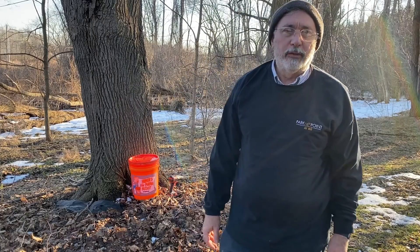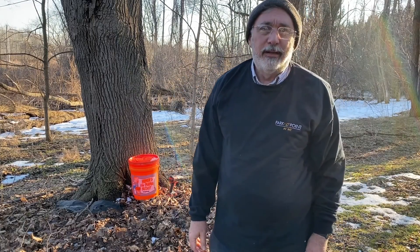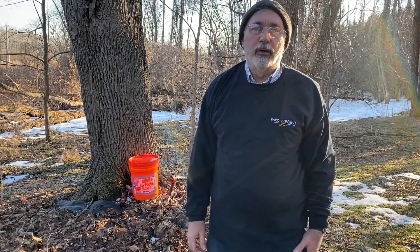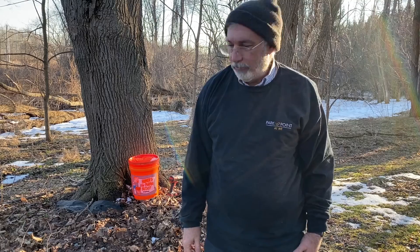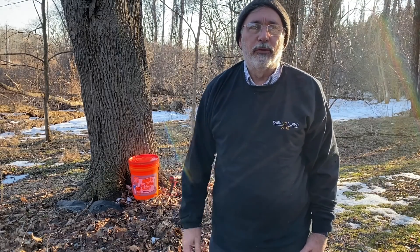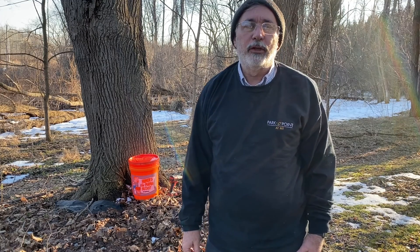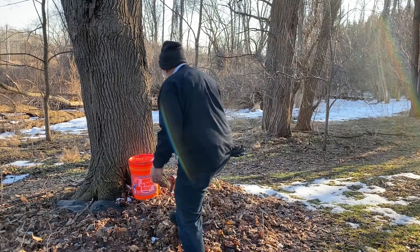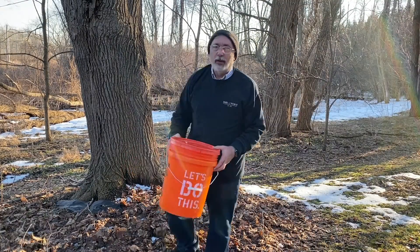It's maple syrup season here in western New York and today I'm going to tap this nice old maple tree in my front yard and we'll get some syrup hopefully out of it this year.